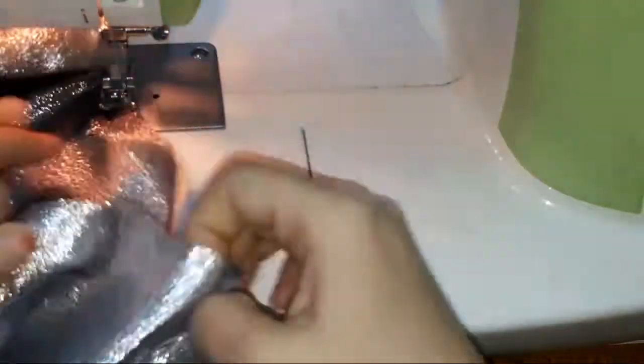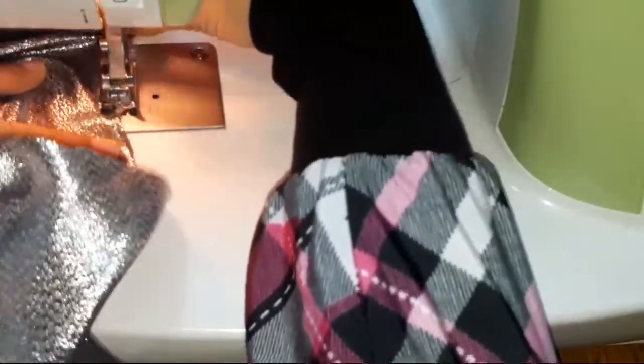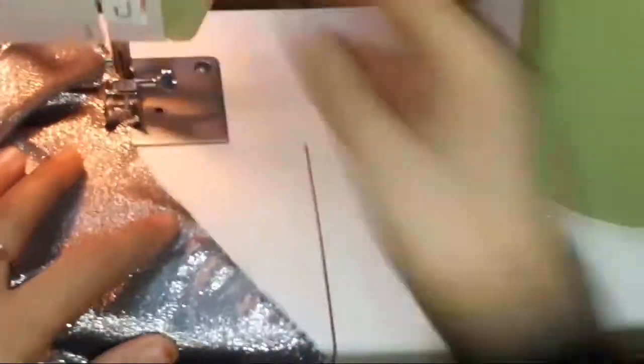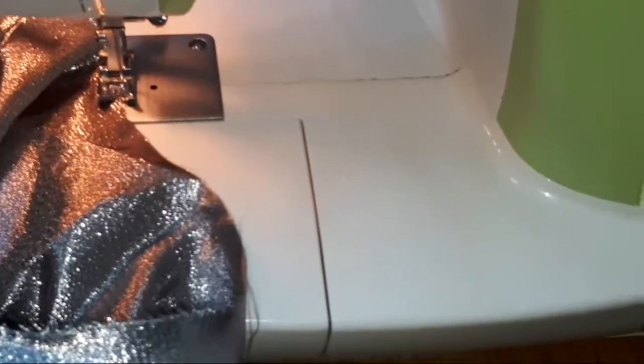Give a zigzag stitch at the waist. If you are making a bodice dress, do it at the armholes, neck area, and bottom of the bodice. If you are making sleeves, do it at the sleeve curve as well as the bottom. As soon as you cut the pattern pieces, give a zigzag stitch to avoid fraying.